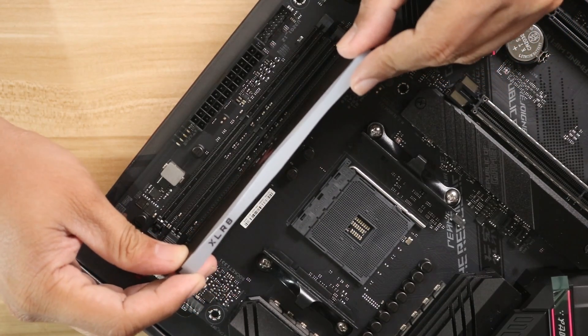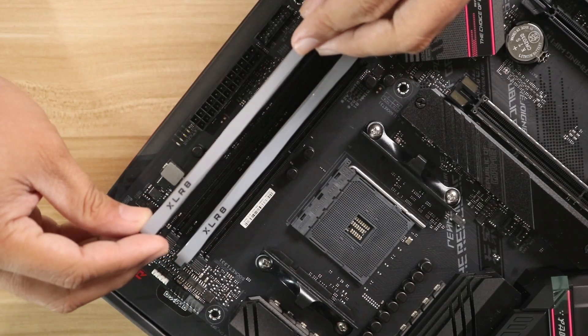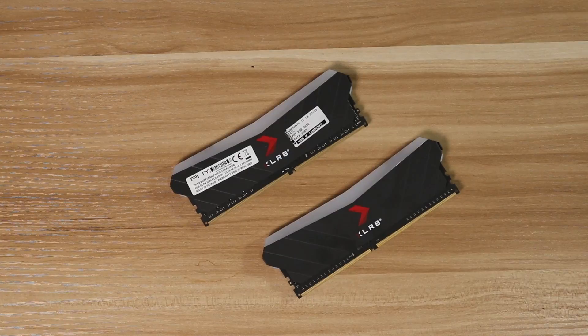A perfect example of that is the PNY Accelerate Epic X RGB memory kit that we tested on these games. I say this because in my experience, I've tested a lot of budget memory kits and most of them tend to fail a lot — reliability is always an issue. All in all, the PNY Accelerate Epic X RGB memory kit is a great memory kit that will give you the basic needs for your gaming.